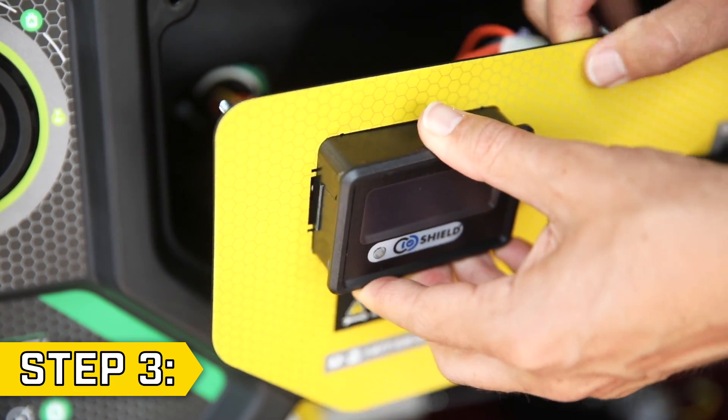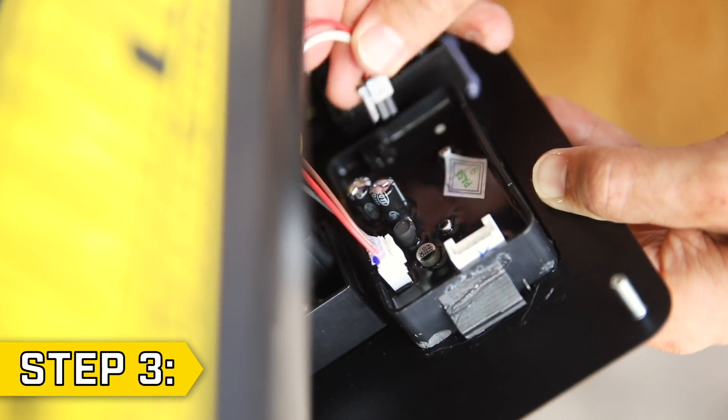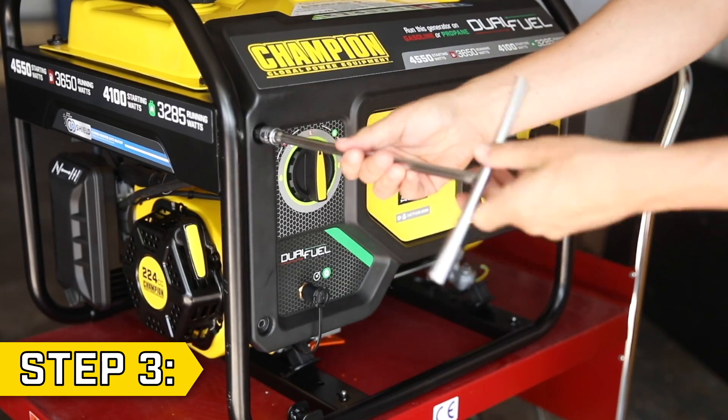Step 3. Insert the new display through the front of the panel until it snaps into place. Reconnect the wire connectors, set the power panel back in place, and replace the six washers and nuts on the top and bottom. Then set the front panel back in place and tighten the four bolts.